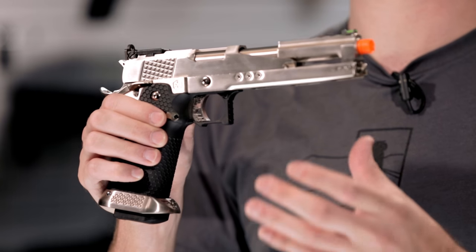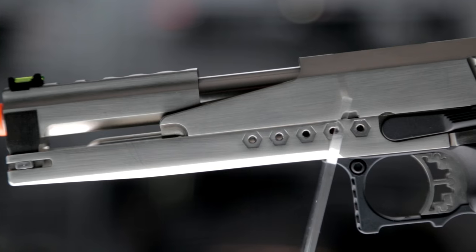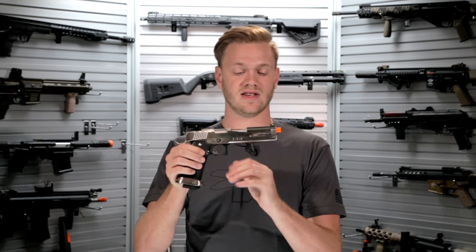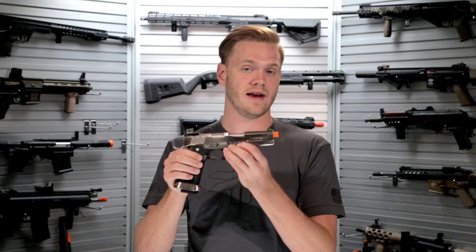A separately sold sight mount is available and mounts perfectly to the pre-threaded holes on either side of the mid frame. Three holes on this side, five on the other side, give you a very solid mounting surface without ever having to drill your own holes or come up with a creative way to mount it.